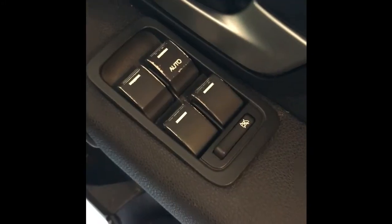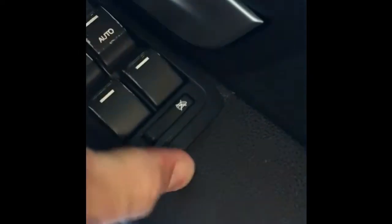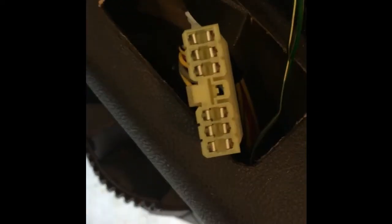Once you've popped the front, apply a little bit of pressure on the back and give it a little pop — those clips will still have a little bit of grip on them. Pull it out. There are cables here with a little clip on the back that needs pressing to release.